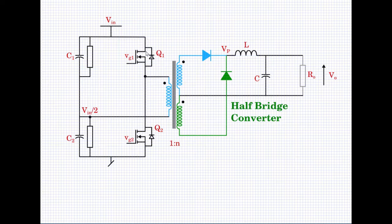Q1 sees VIN minus VIN/2, which is VIN/2 during the off state. However, you should not rate Q1 and Q2 for only VIN/2, because when Q2 is on, Q1 must withstand the full VIN — this point is at zero potential and the other is at VIN. Similarly, when Q1 is on, Q2 must handle VIN. Therefore, the devices must be rated for at least VIN.